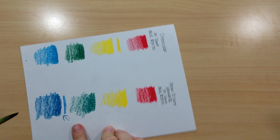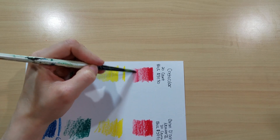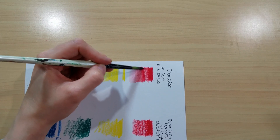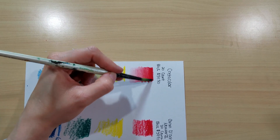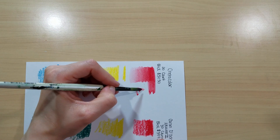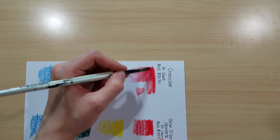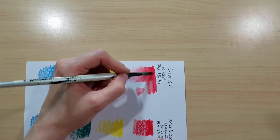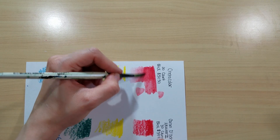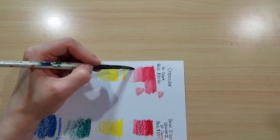Adding water — it dissolves pretty well. Part of the reason I swatched so dark is I wanted to see how much pigment you could carry, since I like to use water soluble products almost like watercolor pans. That's pretty nice overall, though there's still a little scratchiness and it didn't dissolve completely on the first pass.